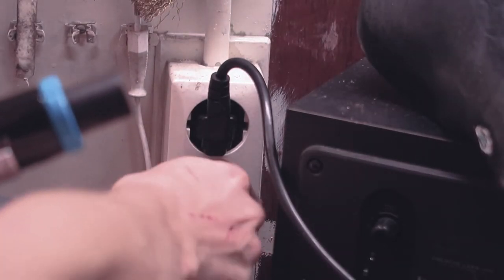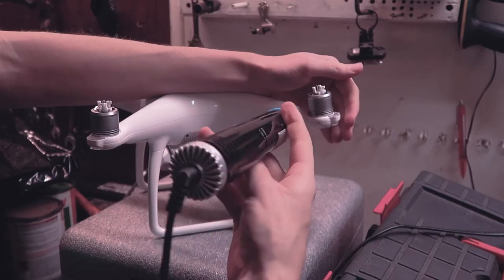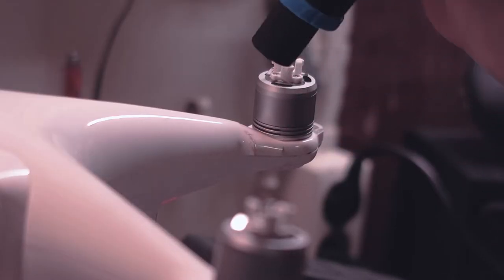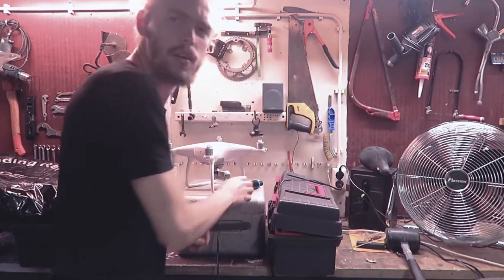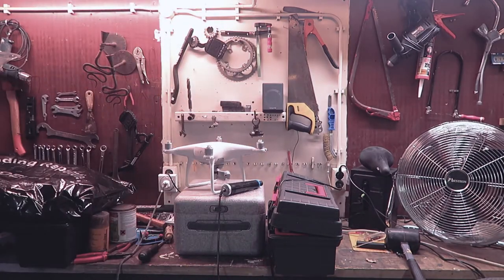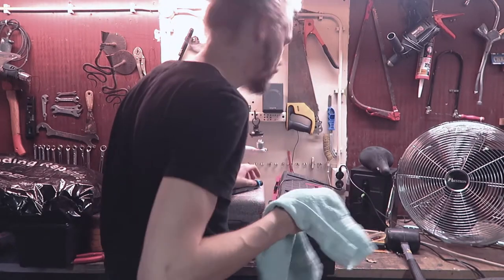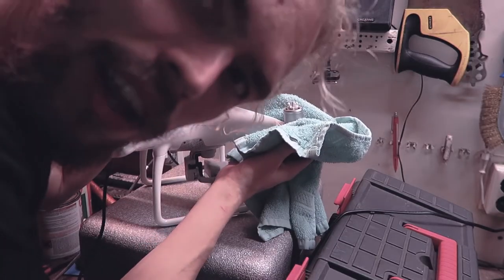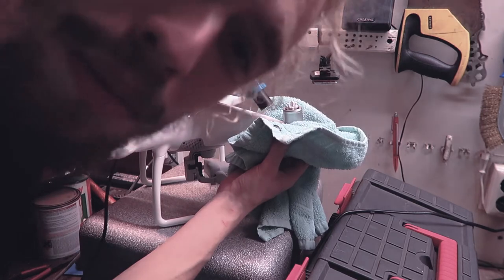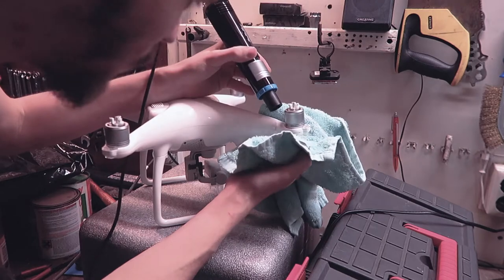Got a hair dryer. Trying to get something not to burn — this'll do, hopefully. Let's get on. Now, with the heat I'm trying to make the plastic a bit more moldable, and hopefully we'll be able to bend it back. Let's try.